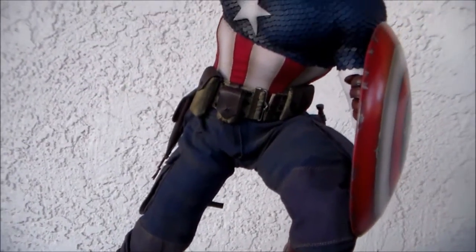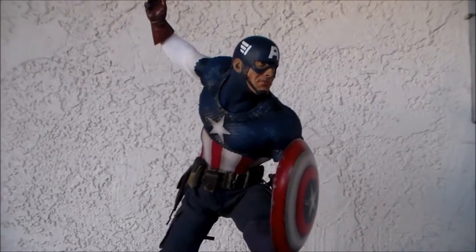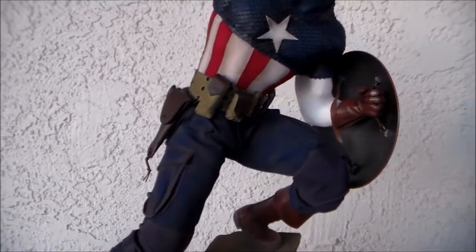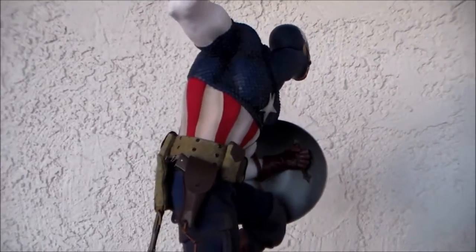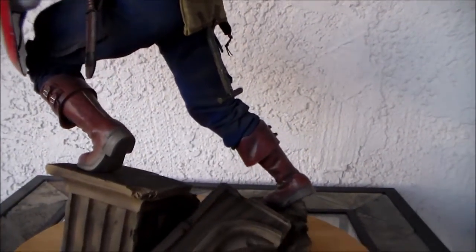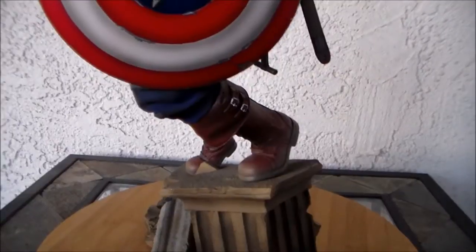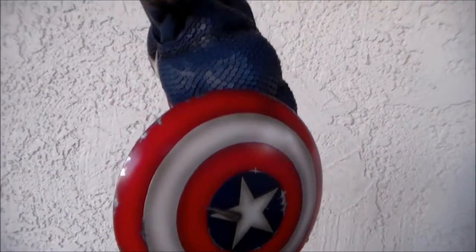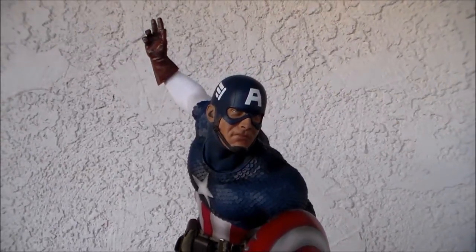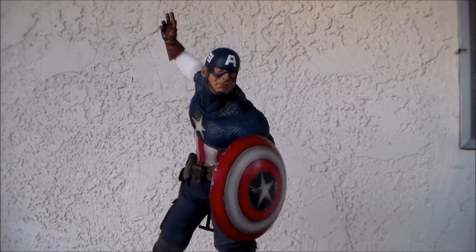Anyway, thank you guys for watching. I know I went on a bit about the issues, but it's understandable because I love this statue and this character so much — I really wanted him to be perfect, and he's almost there. I just need a better head sculpt; that's it. Overall I really do love this statue — he looks amazing. If you want a cool place to hang out and talk about anything pop culture related, check out Statue Collectors United on Facebook — the link is in the description.